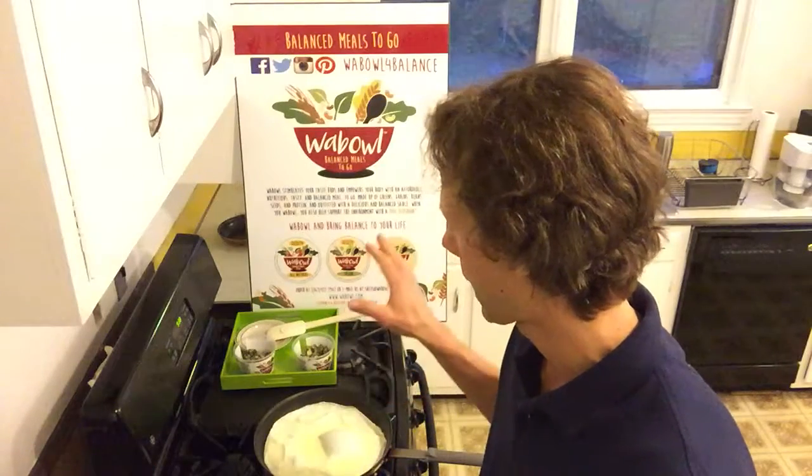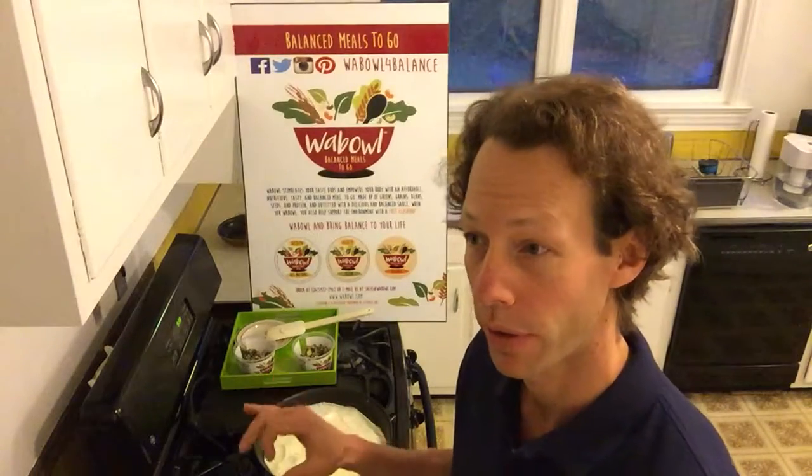We've got a 16-ounce container of egg whites that I get at the grocery store — approximately 50 grams of protein per pint.